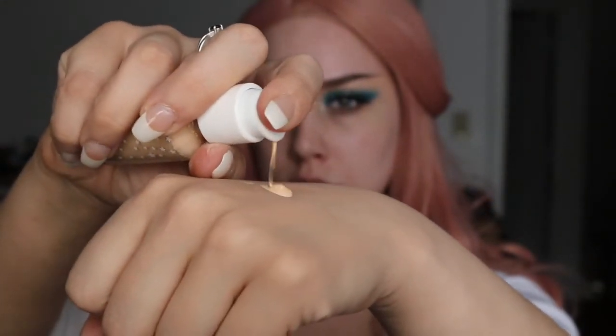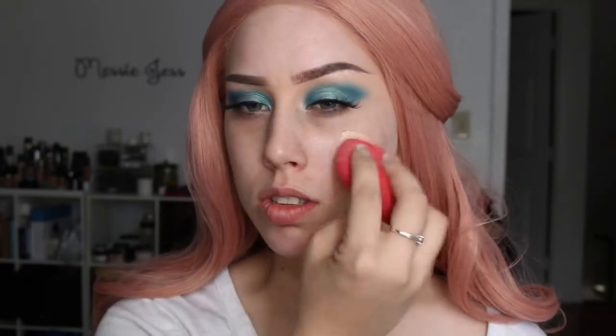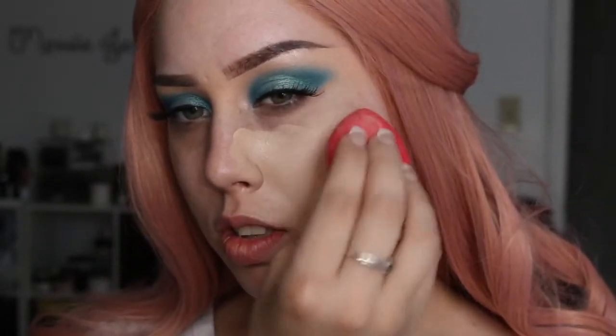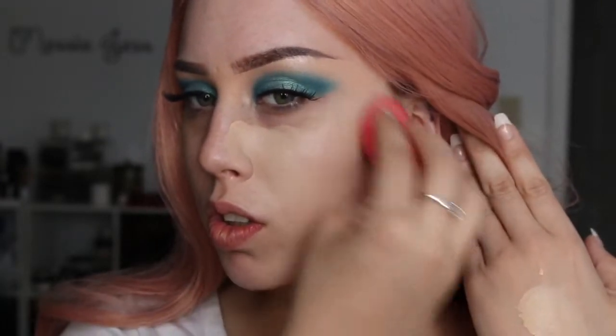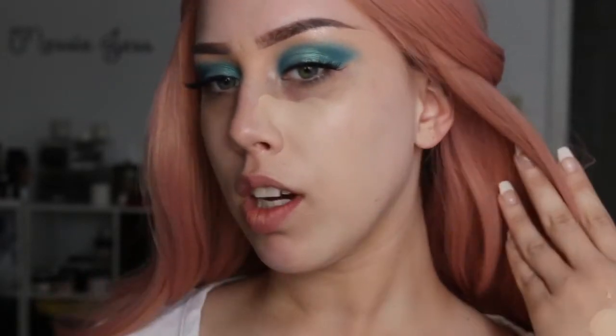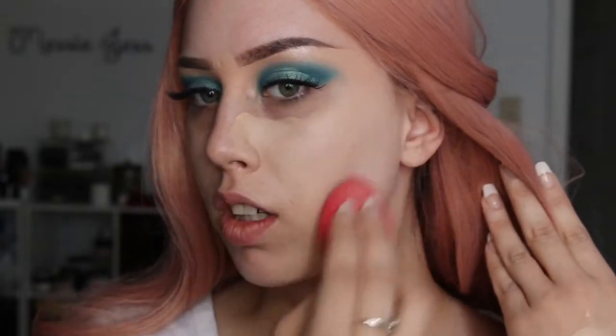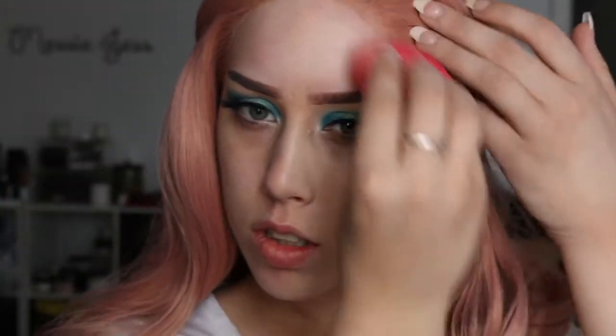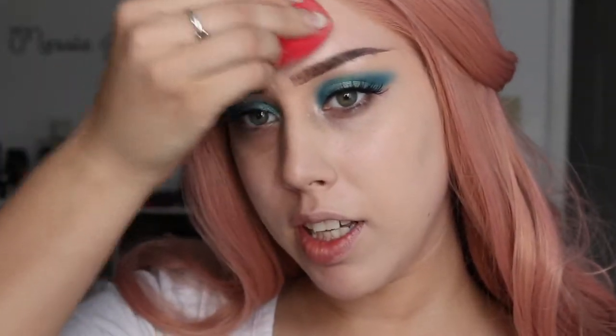I'm gonna start off with a pump of each color. I'm going to use my Morphe sponge for one side and the foundation brush that they sent on the other side. I really really like the color of the two of those mixed. With one pump on each color it only covered about half my face.